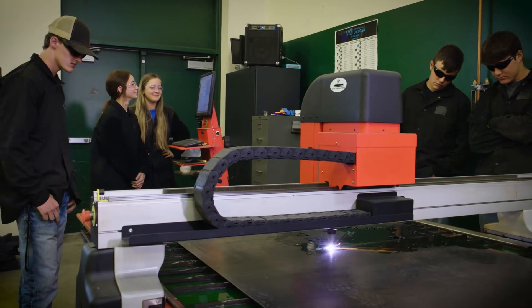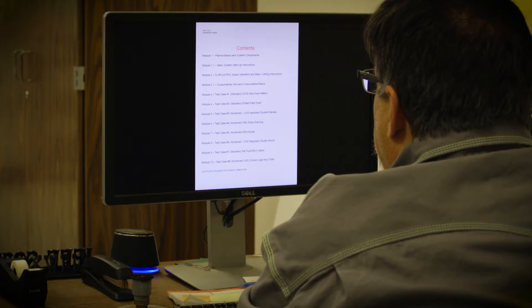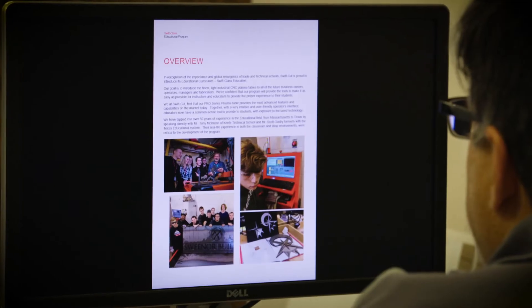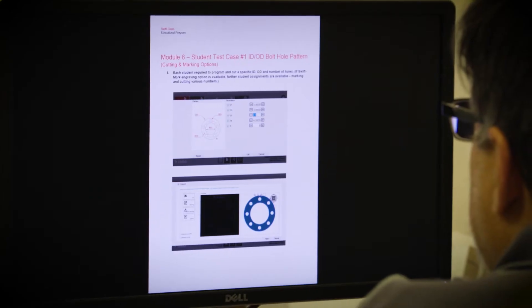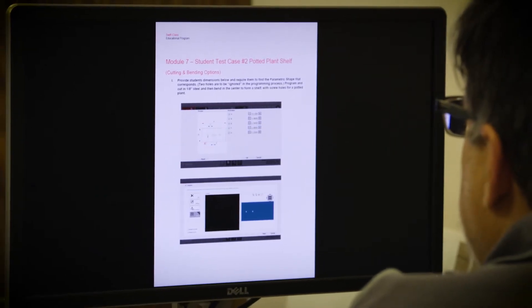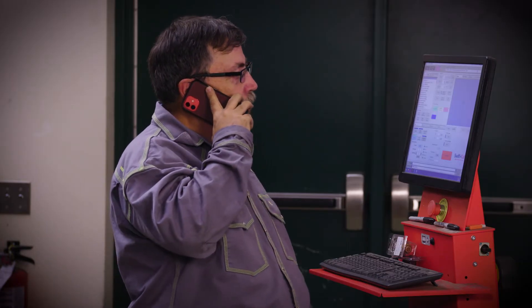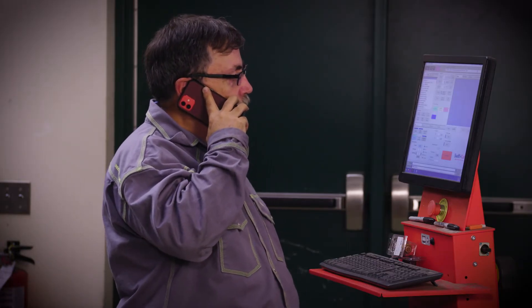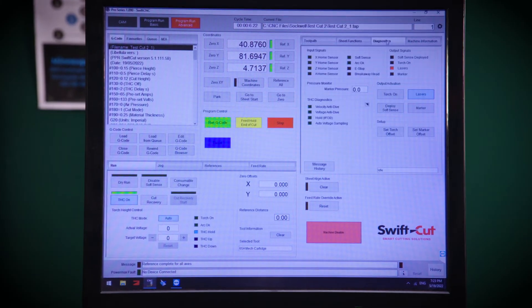We understand that these tables are a massive investment to schools, and so we provide them both lifetime internet and phone support. We give them access to an educational curriculum that gives them a pathway to train students on the table, and we also give them a remote control team viewer where we can physically take over their console and we can see what's going on if there's an issue.